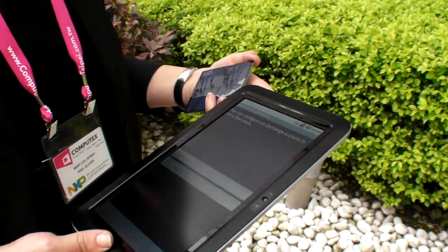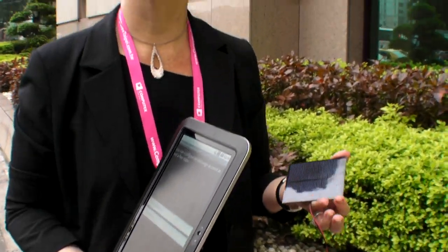In the bright sunlight it's enough. Otherwise, you just leave it in the sun for three hours and you can use it for more than three hours at night. That's the whole tablet — the ARM processor and everything.